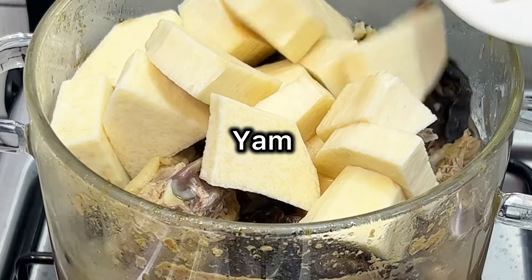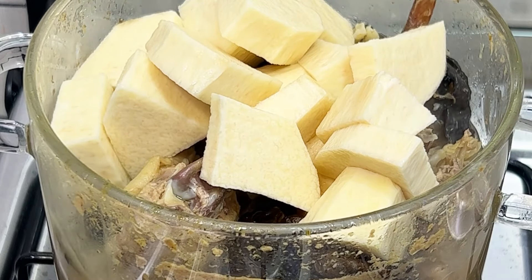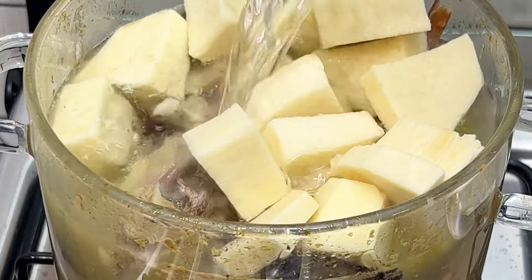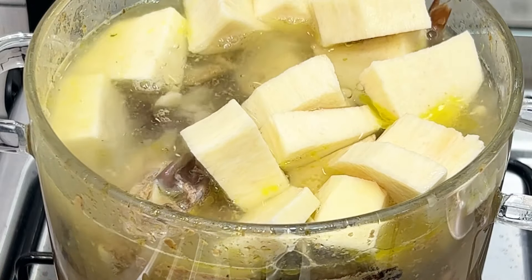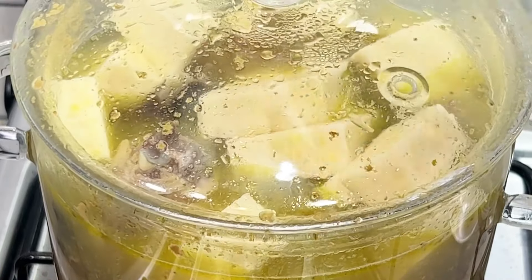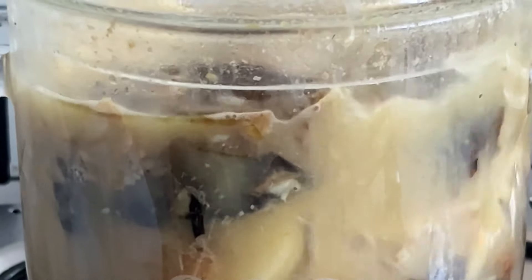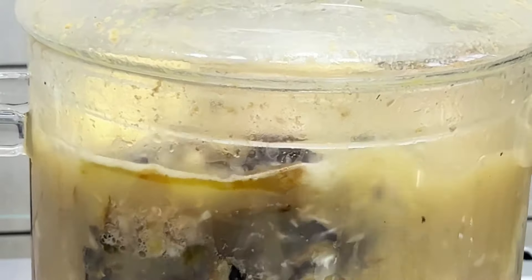Now I'm going to add the yam. I'm boiling the yam directly in this soup. The yam is going to serve as a thickener for the soup — we're going to boil it and then pound it after it is done. I'll leave this to boil for another few minutes and then once it's done I'm going to take out the yam and blend it.